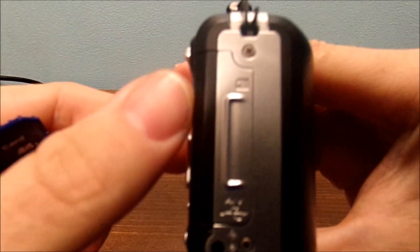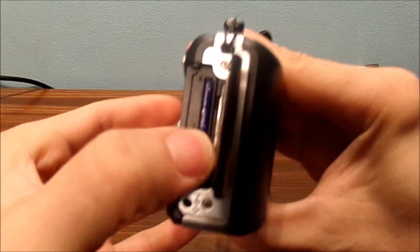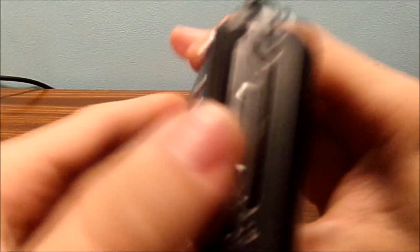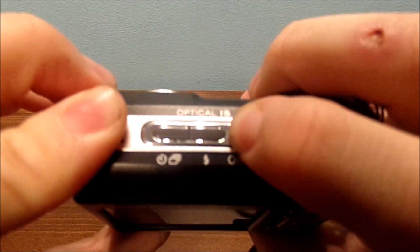All you do is open your slide — it's just SD — stick the SD card in like this, click it in, and close the little flap. Then turn the camera on.